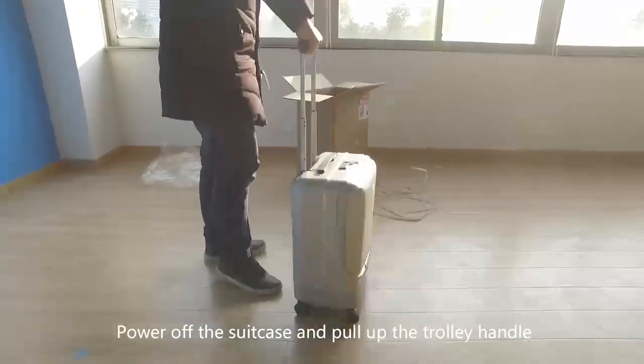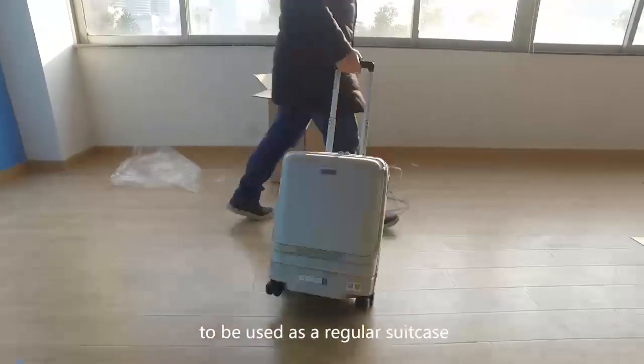Power off the suitcase and pull up the trolley handle to use it as a regular suitcase.